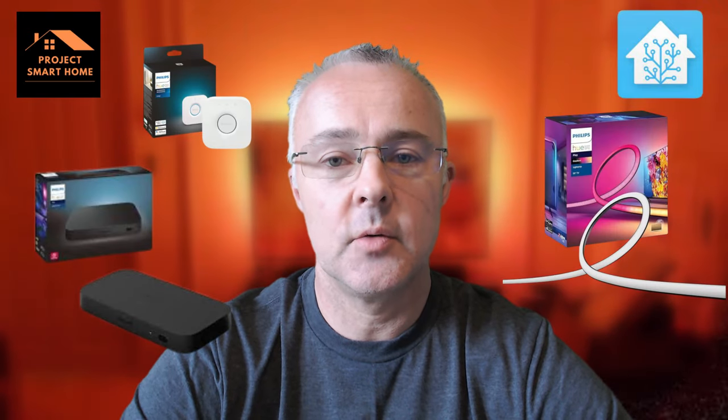All of my other Hue devices are integrated natively into Home Assistant using Zigbee, but to get this working I'm using the Hue hub. So what I'm going to do is go through the unboxing of all three items and take you through the setup and configuration of everything from start to finish so you can follow along and see how easy it is to do.